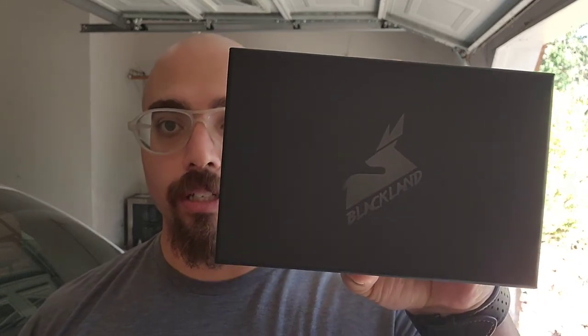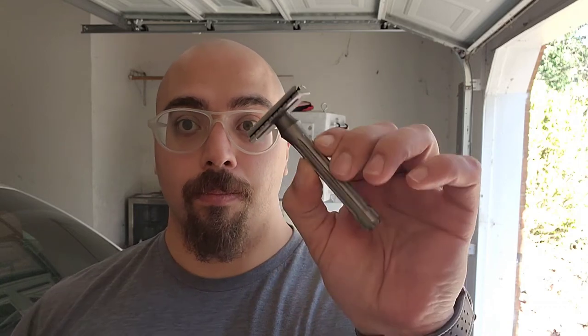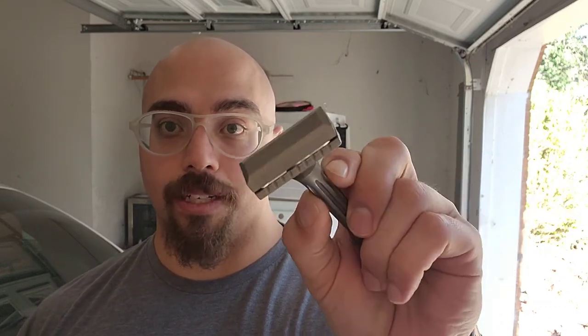It is a Blackland razor. You guys know I've had the Tradere, the Dart, the Vector, and obviously a Blackbird in stainless steel. I have a brass one currently, a stainless steel one, a copper plated one, a rhodium plated one, a Saber — I've had every Blackland razor except for the Arrow. But this one I've never tried before: it is a Blackbird in titanium.